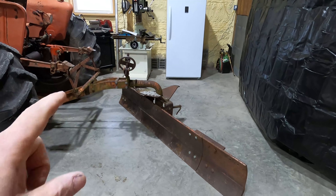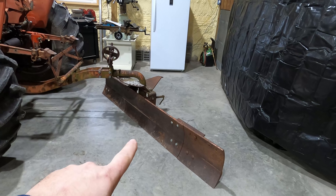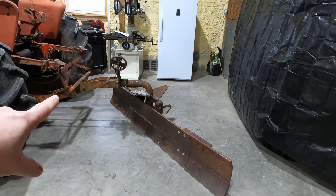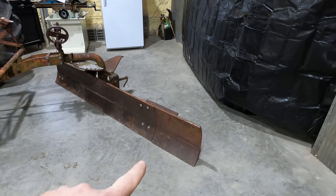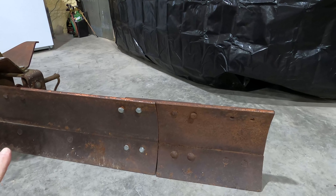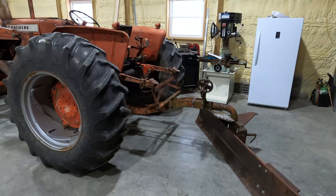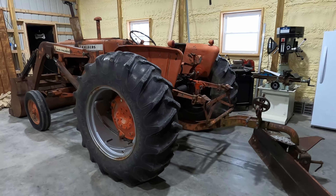I think this is a six-foot grader blade, and it has these attachments where you can make it about eight or ten feet long — it gets to be a pretty big blade. I've got one of the extensions bolted onto the side, and that's going to help make sure the blade sticks out farther than the wheel on the tractor so it should plow the driveway just fine.